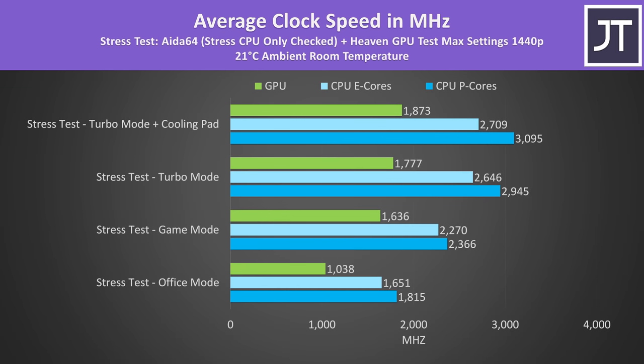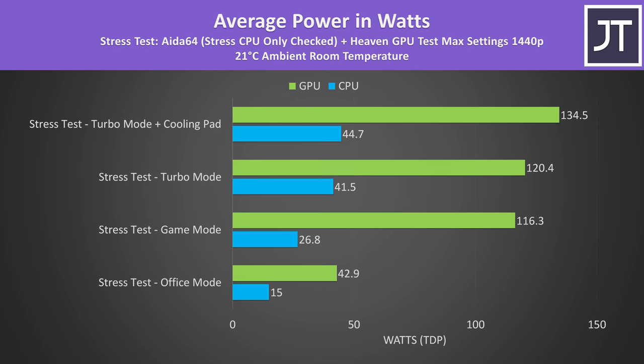Higher performance modes produce higher clock speeds, with slightly higher speeds using a cooling pad. Although there was still thermal throttling in this worst-case stress test, improved cooling means more thermal headroom, allowing the CPU and GPU to run at higher power levels. The RTX 3060 was running at around 120 watts in turbo mode, basically hitting its 135 watt maximum with the cooling pad. When the CPU is idle, the GPU can max out at 140 watts with Nvidia's dynamic boost — 10 watts higher than 2021's 3060 laptops limited to 130 watts.